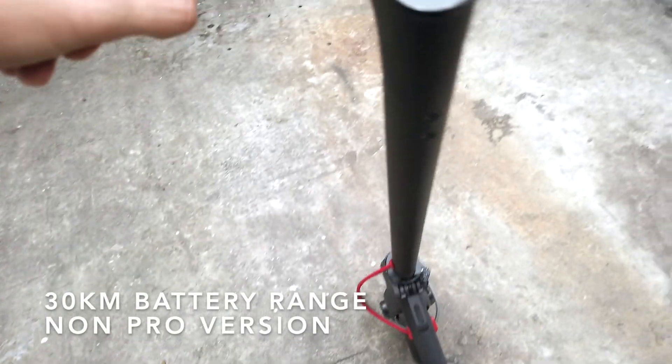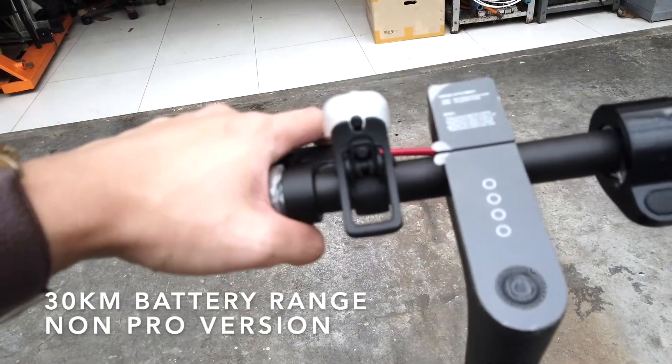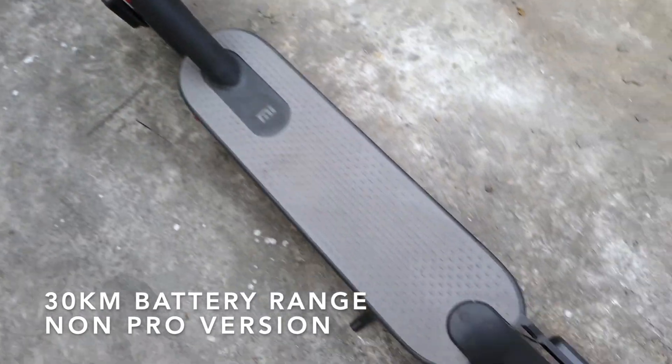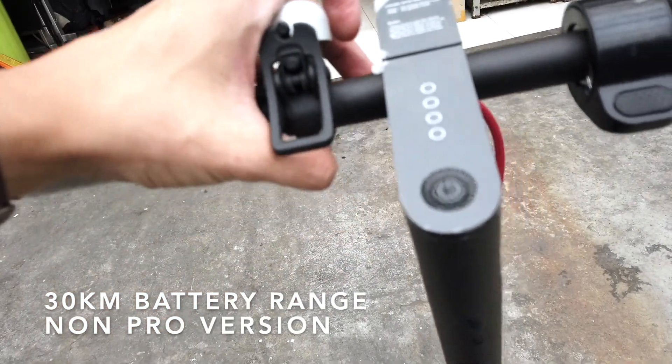This Xiaomi M365 is the non-pro version, meaning it can only go up to 30 to 35 kilometers per hour, while the pro version can go up to 45 kilometers per hour. There is only a 5,000 peso difference between the two.